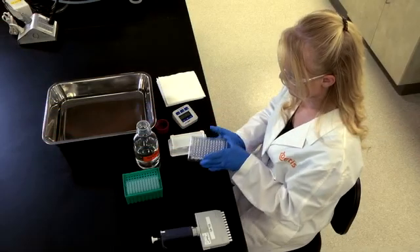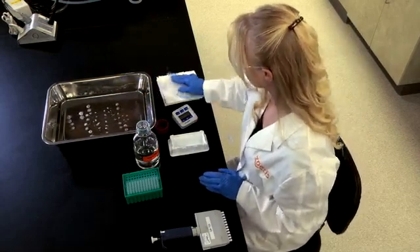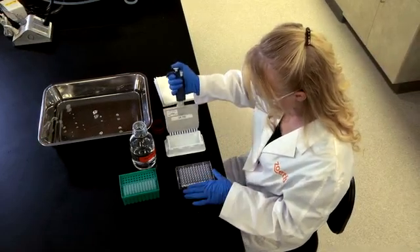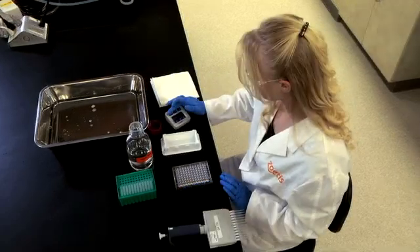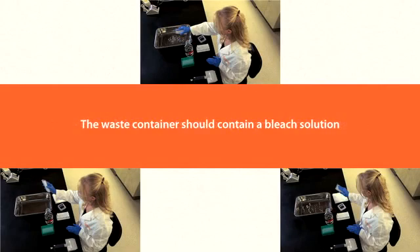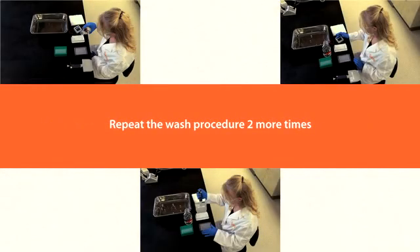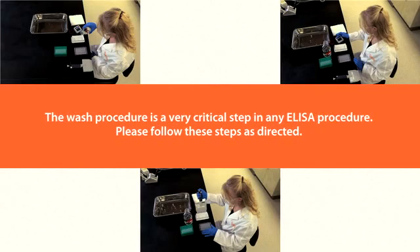Tap out liquid from each well into an appropriate vessel containing bleach or other decontamination agent. Using an 8- or 12-channel pipette or comparable automatic washing device, fill each well with approximately 300 microliters of wash solution. Allow the solution to soak for 3 minutes, then discard contents into an appropriate waste container containing bleach solution. Tap the inverted plate to remove all residual liquid. Repeat the wash procedure two more times. The wash procedure is a very critical step in any ELISA procedure; please follow these steps as directed.